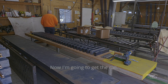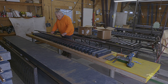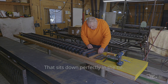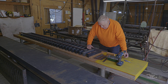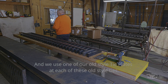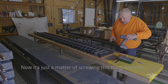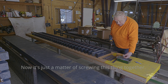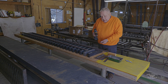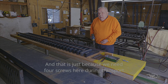Now we're going to get the rail to populate. It sits down perfectly in the ties, and we use one of our old style rail juniors — or excuse me, tie plates — at each of these old style ties. Now it's just a matter of screwing everything together. We use four screws here on the ends, because we need the four screws here during every transport.